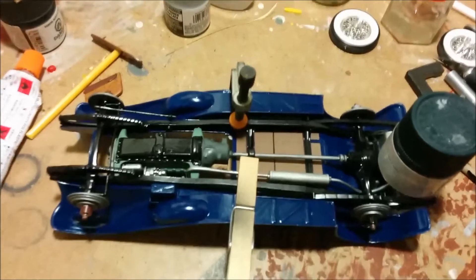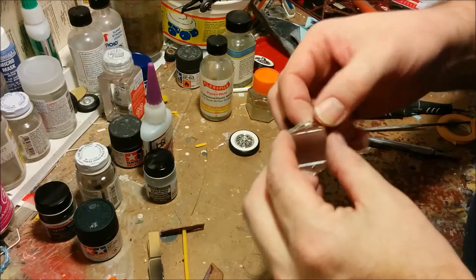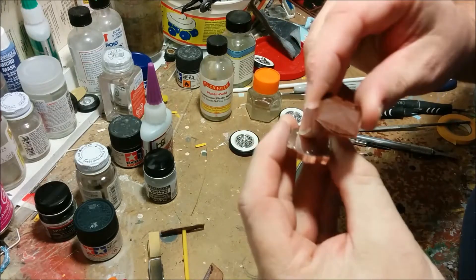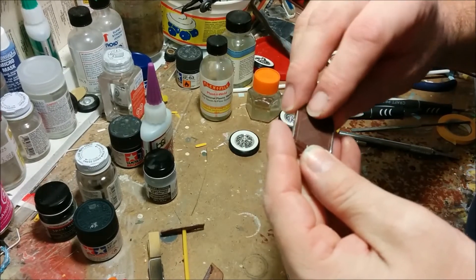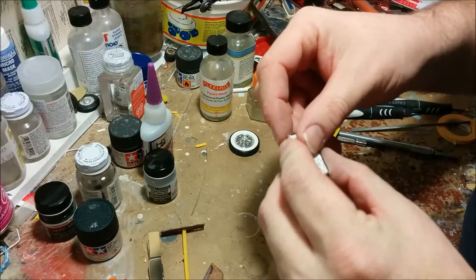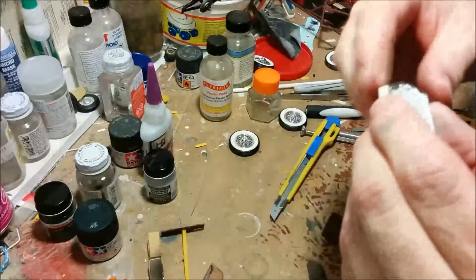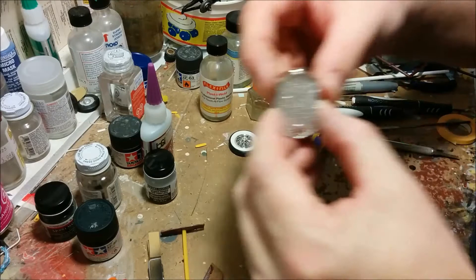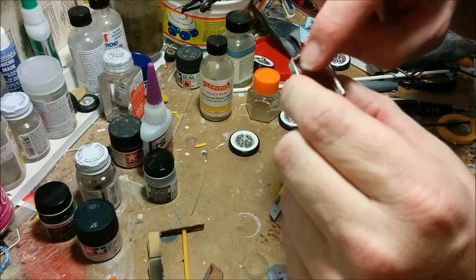Now we're going to work on the radiator. We have a main body of the radiator and a part that goes in behind. I'm going to be painting this back bit steel. They also have an optional part on the front they call the stone guard — it's fitted on the front of the box and I think it looks pretty gnarly, so I'm going to use that part. They say if you're going to use this part, there are some holes that need to be drilled out, so we're going to do that next.